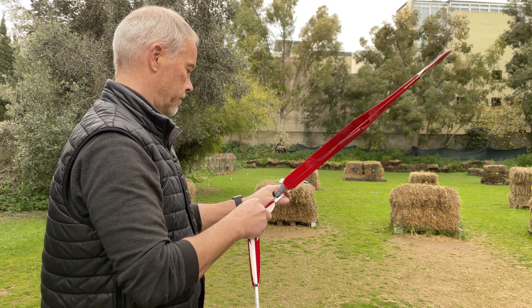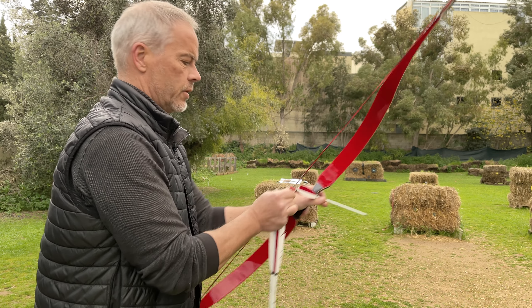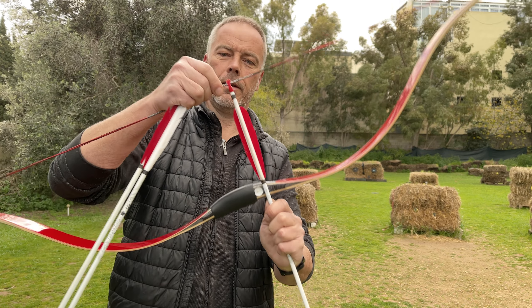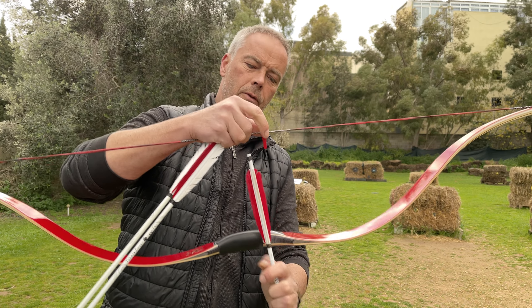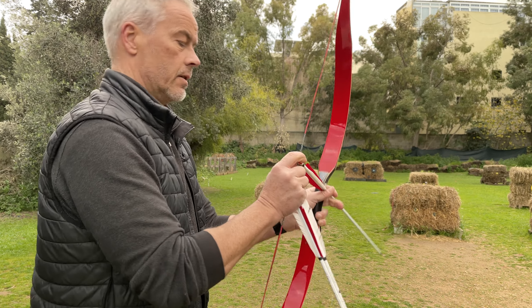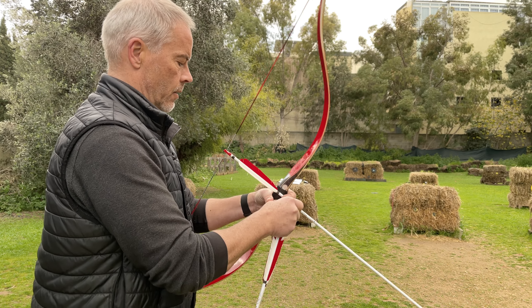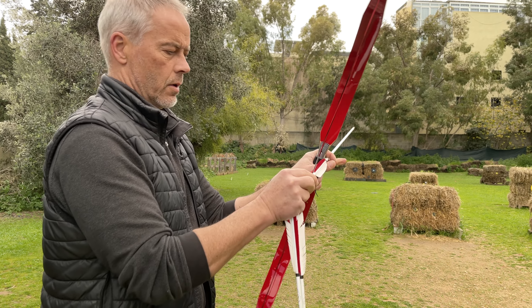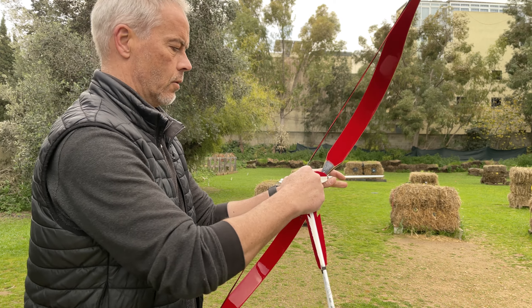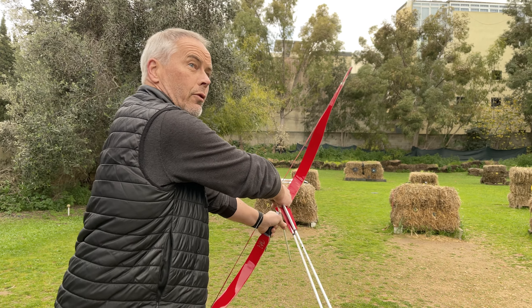Watch out for the nocks - they knock quite hard, and when you shoot they can come off. So either you make your nocks a little wider, or you put something smaller between the shaft and the nock. You don't want to glue them super clear because then you can't remove them anymore.